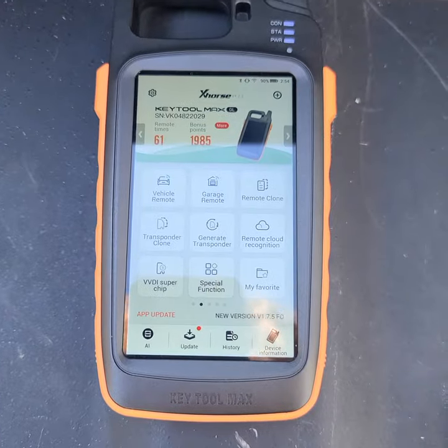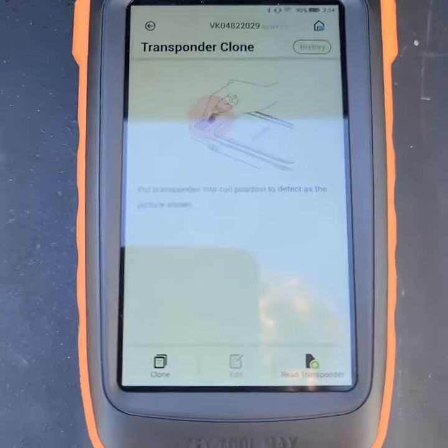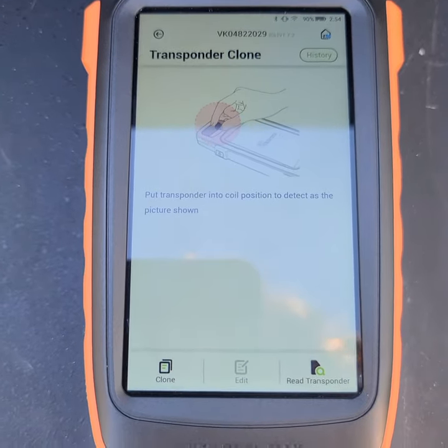What we're going to do is start at the main menu and hit 'Transponder Clone.' Once you're there, you'll notice that it says to put the transponder into the coil position to detect, as the picture shown.